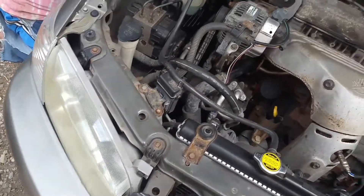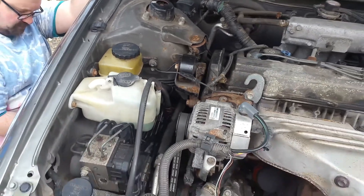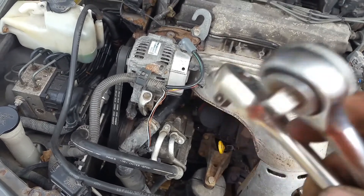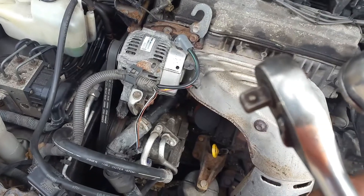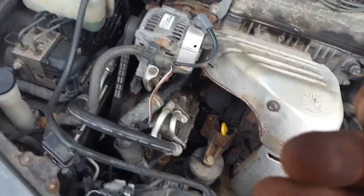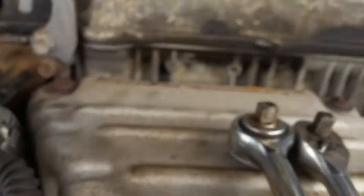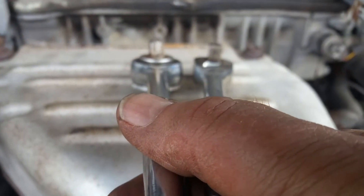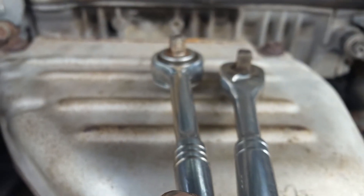A couple more tips: I was talking earlier about the kind of ratchet wrench you're going to use to get down in there between the frame and the front of the engine. I have this rounded kind, which is thick, and also this flat elongated kind — the flat elongated kind is what you need here. If you look at them and line them up, you can see the height difference: the round headed one is quite a bit taller than the flat headed one.